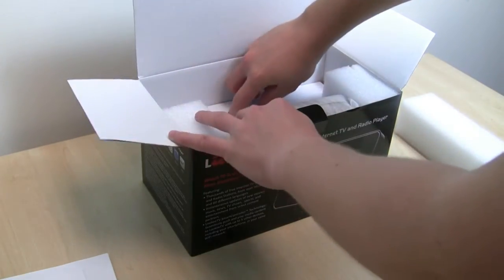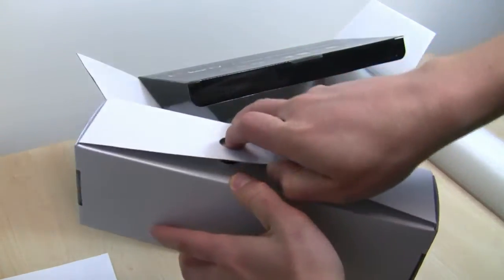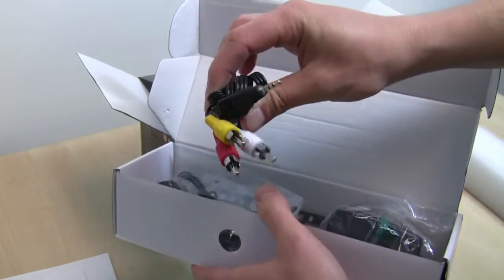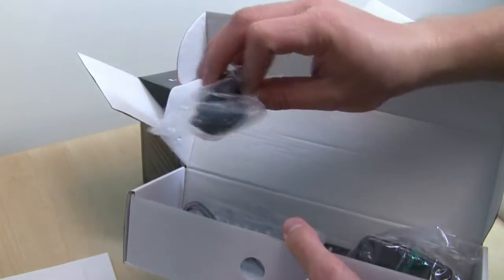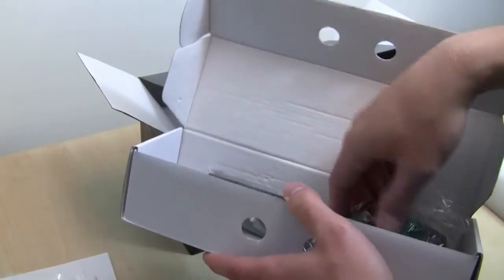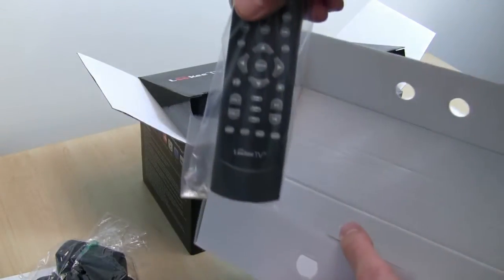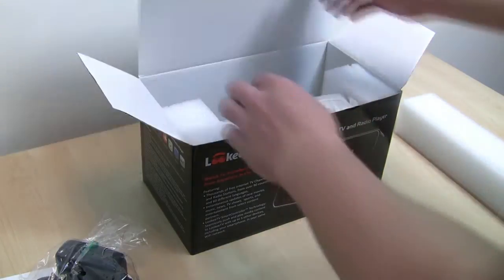Moving on, we're going to show you some of the accessories that come with the LookyTV. The first accessory is the CVBS cable, for TV out functionality on older televisions. There's also the USB cable for transferring files from the computer, the FM antenna, and the AC adapter. And finally, there is the LookyTV remote, which comes in handy for accessing content much quicker.